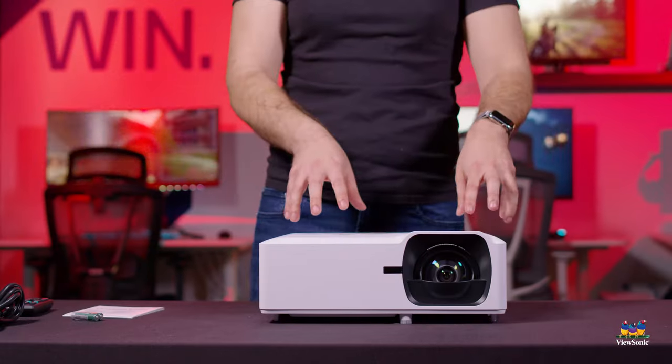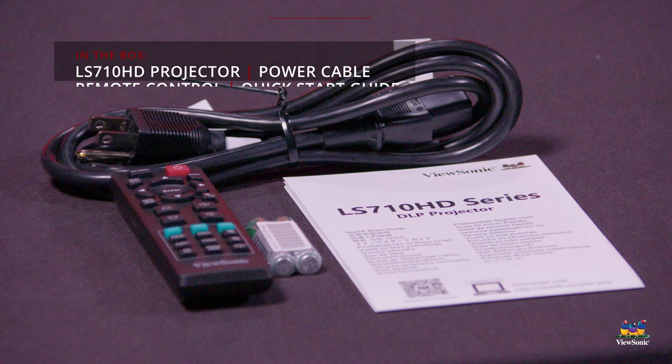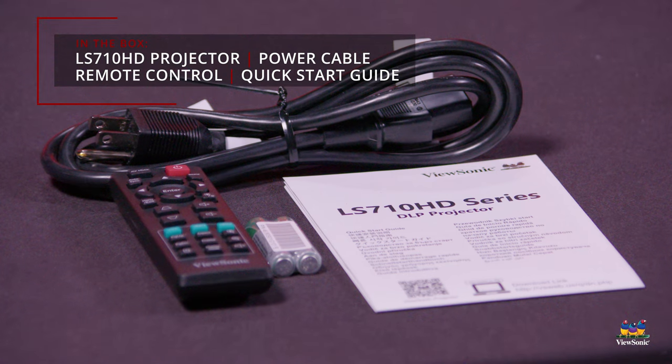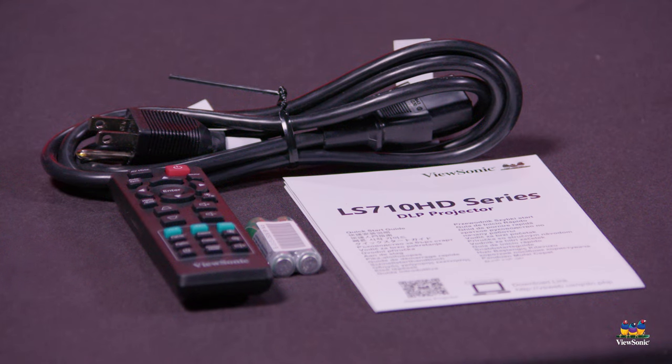Pulling everything out of the box, we've got our projector here. It also comes with a quick start guide that gives you all the information you need to get it set up and started. A couple batteries for the included remote, the remote itself, and then a power cable for this projector.